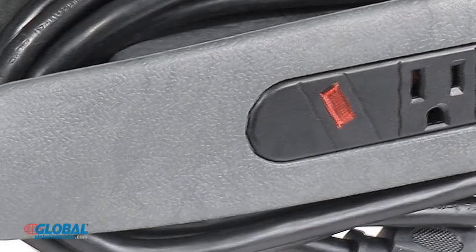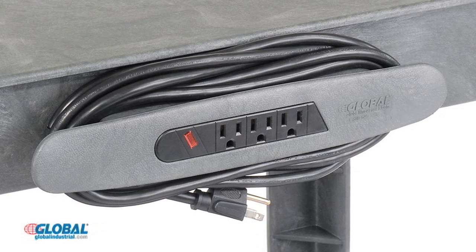Add our optional 3-outlet power strip with 15-foot long power cord and built-in cord wrap to provide an electrical power source close at hand.